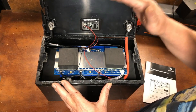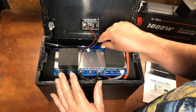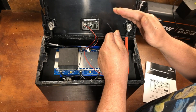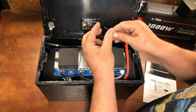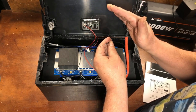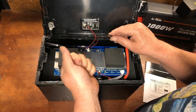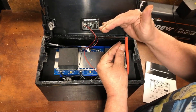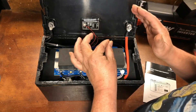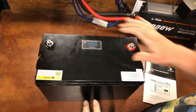We're going to do the discharge test next and check the capacity to make sure we're getting a full 100 amp hours. After that we'll check this probe here — this battery has low temperature and high temperature protection. That's the reason we cut this open, to test that the low and high temp protection cuts off so it will not charge the battery below freezing. First we'll do a capacity test and drain this battery all the way down. Then we'll start charging it back up and test the BMS — using a heat gun for high temp and an ice pack for cold — to make sure it's operating the way it should.